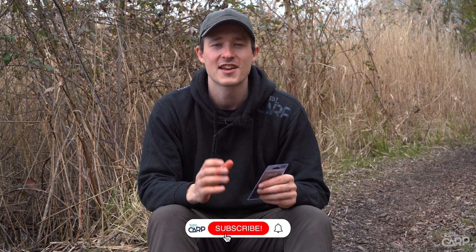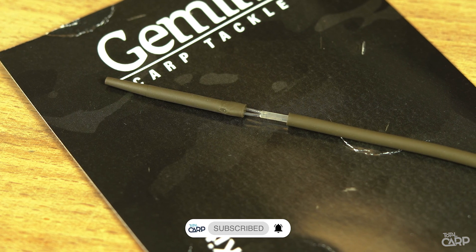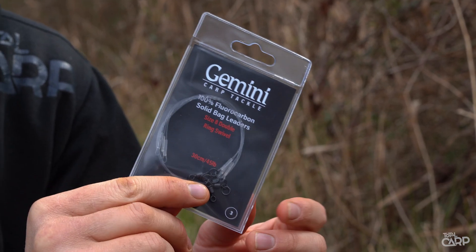It's clear that Gemini Carp Tackle have got solid bag fishing sussed. In the last two videos we took a look at the Gemini Tidy Stems, both the standard version and also those designed with the tubing kit. Today we're going to be taking a look at the fluorocarbon solid bag leaders, which feature the double ring swivel for fishing a drop-off lead inside your solid bag. Let's crack on with showing you how to use them.